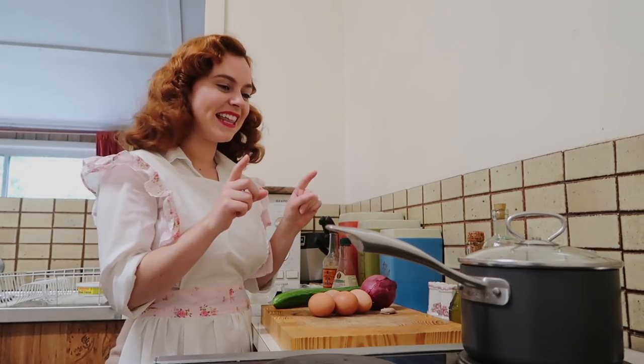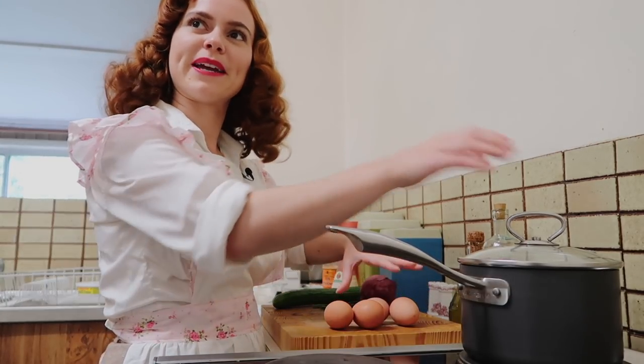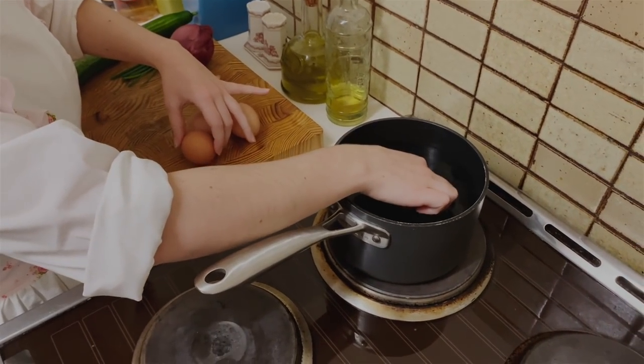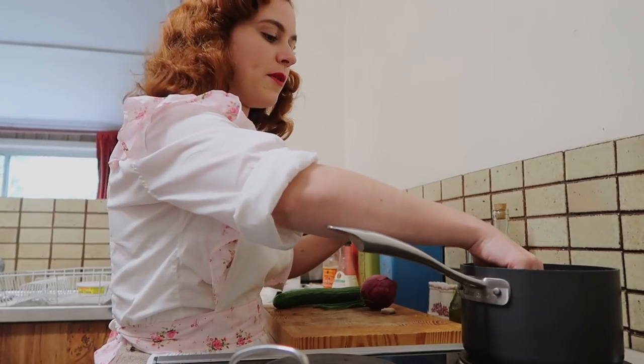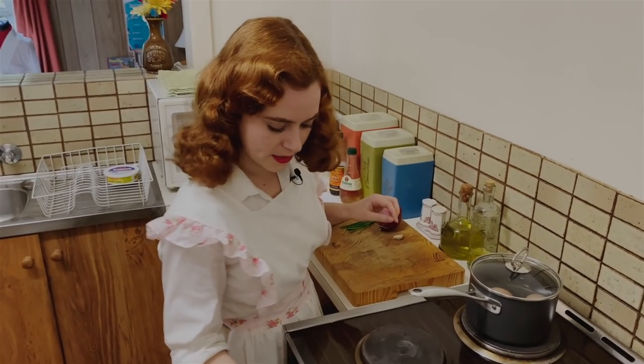I'm just going to put the eggs on to boil while I prepare my other ingredients for the cucumber canapés. To hard boil these eggs, I'm going to keep them in for about eight minutes, and turning the stove on.